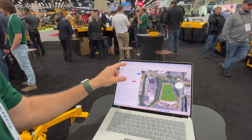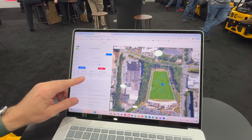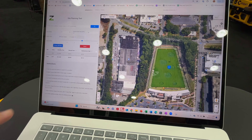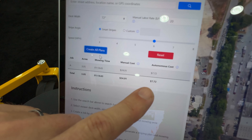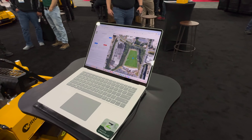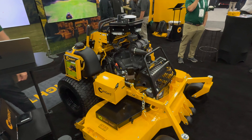One more thing — if you're actually interested in finding out how much labor you can save, we have a free tool available at GreenZee.com. It's called our planning tool. You can actually map out an area and see how much money you can save. We've got a couple of videos on that online. You can see here it manually costs $24 to mow this, but if you do it with autonomy, you could do it for $7.